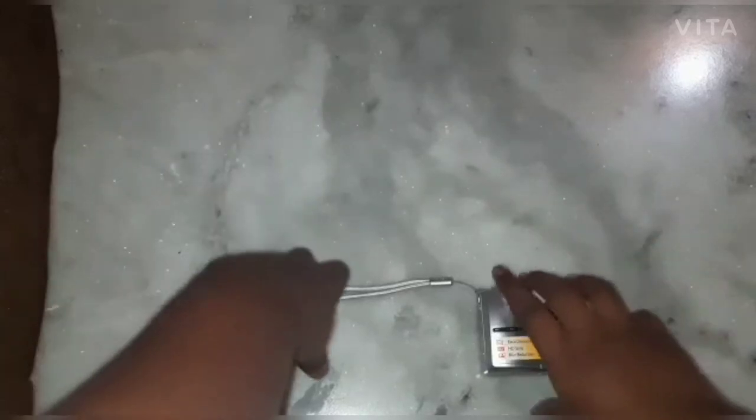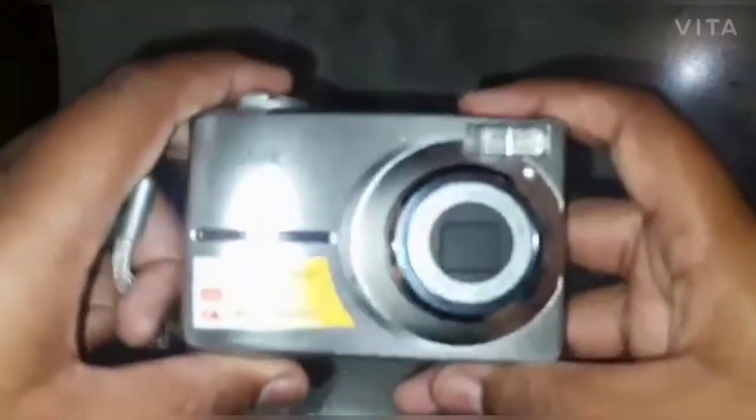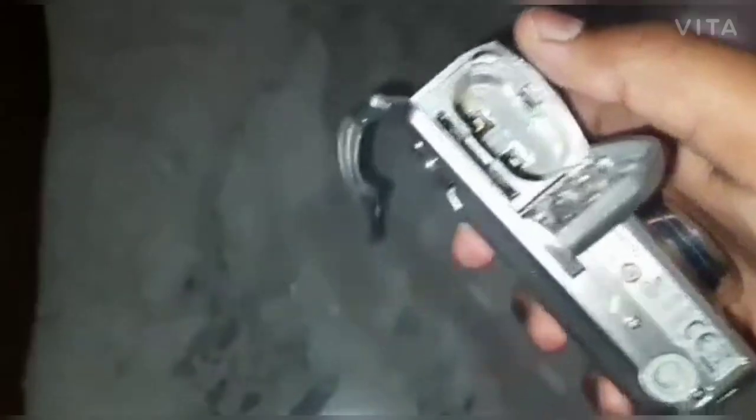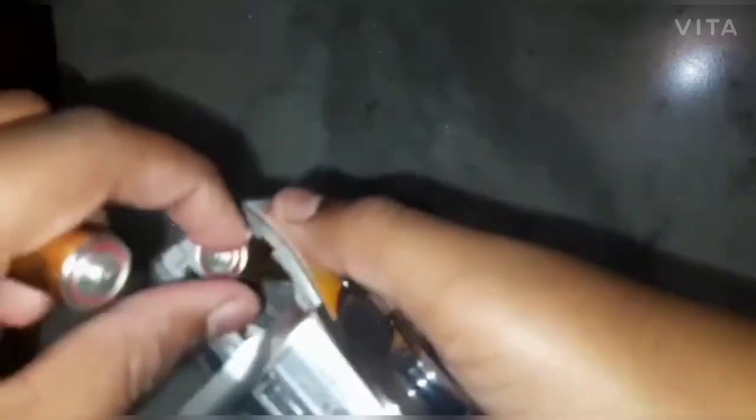Now I'm gonna show you the battery compartment. Here is the battery compartment where we keep two batteries. I'll insert the batteries and show you. Okay, I've put both batteries in. But there's a memory card missing, so the camera will not switch on.